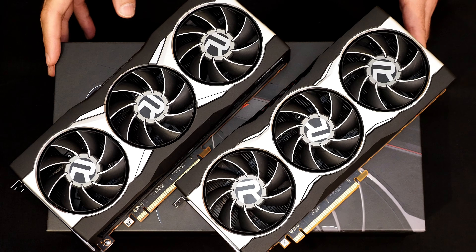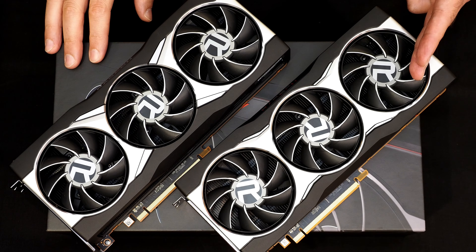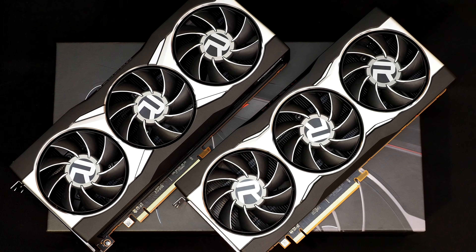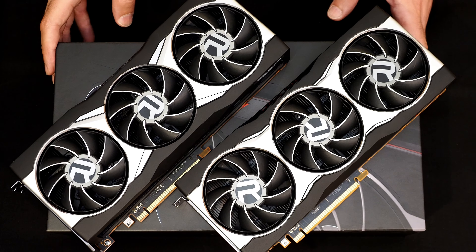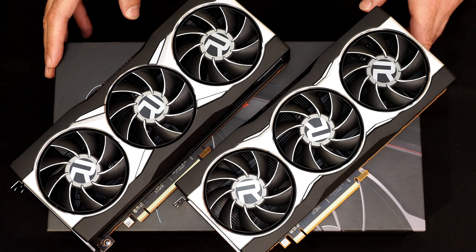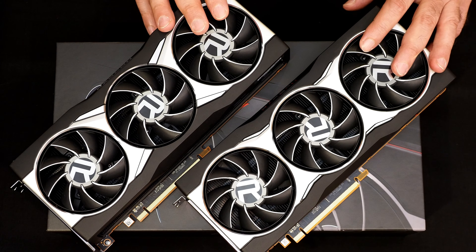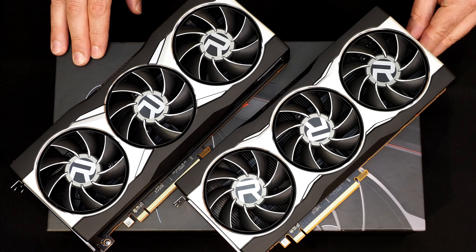We'll have to wrap things up right there. As mentioned, this was not a full review — just a glimpse of the RX 6800 and 6800 XT. If you come by hothardware.com on the 18th, we will have the full reviews posted with all the performance data. If you enjoyed this video, please like and subscribe to the channel and tick that reminder bell so you know when we have new content going live. Wednesday during our podcast we should have a couple of special guests from AMD to talk more about these cards and AMD's plans for the future. Once again, this is Marco Ciappetta for Hot Hardware — thanks for stopping by.